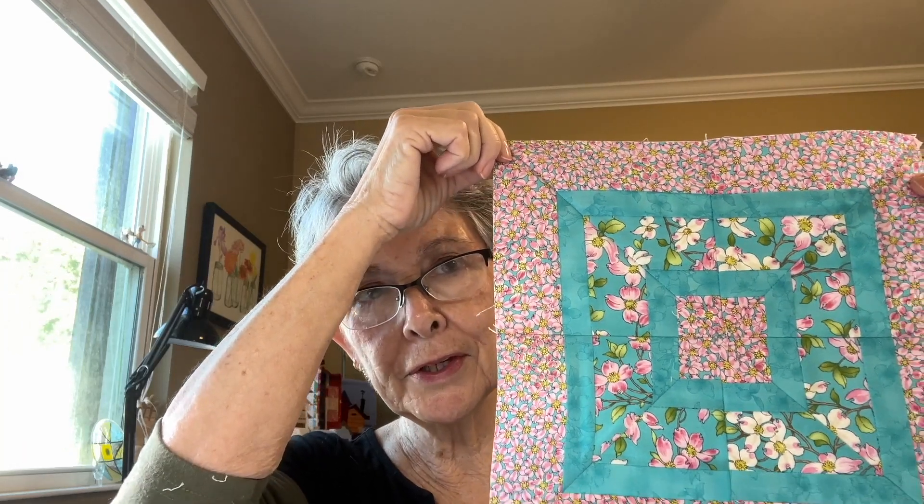Hi everyone, I'm Paulette Morrissey from Tulip Square, and this week I'm going to show you how to take the mystery out of doing mitered corner quilt block squares. Here's one with mitered corners — a cool little design. Once you figure out how to do it, it's very easy. These look a lot more difficult than they are and they're very impressive looking in a table runner, placemat, or quilt. So we're going to head over to the sewing machine and learn how to do mitered corner blocks.